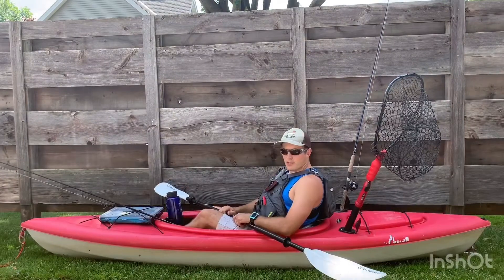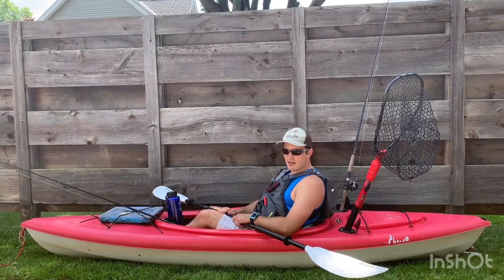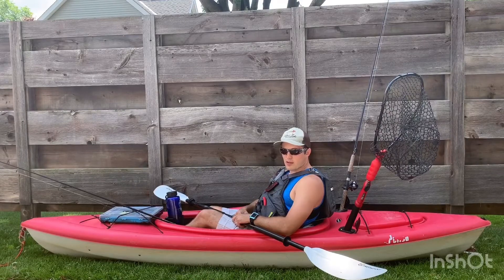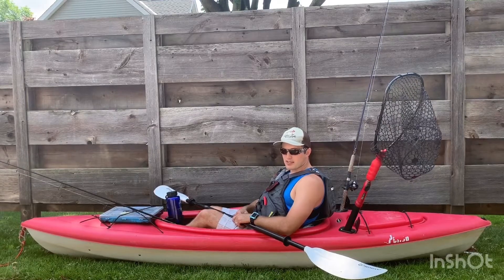I'm about to go on a 24-mile stretch in the Flambeau River with four other kayakers. It's going to be an overnight trip. We're going to be sleeping on the side of the river in hammocks, and we've got all of our food and gear for the overnight trip. I'm going to walk you through some things that I do to help keep organized while I fish. We'll be going for the big ones — the muskies, and even some smallmouth and walleye in the rivers as well.